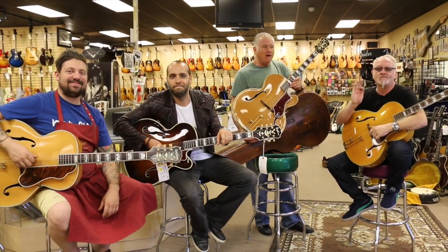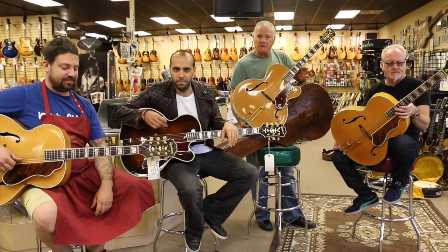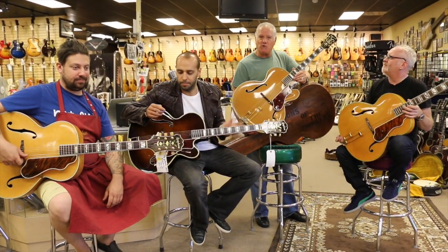Hey everybody, Norm at Norm's Rare Guitars. I told you guys that we were going to do some more acoustic archtops. We got this enormous collection of these and we did some Super 400s the other day.